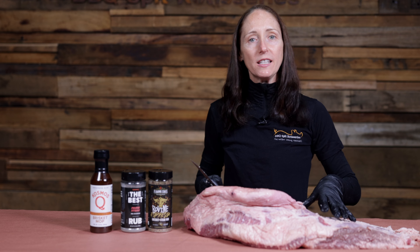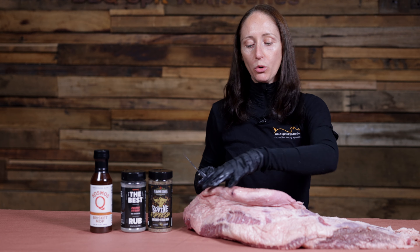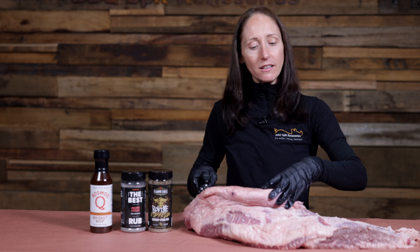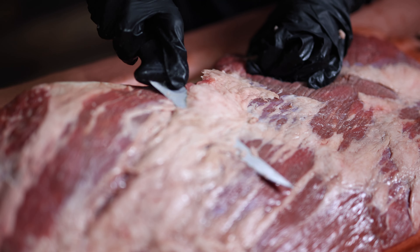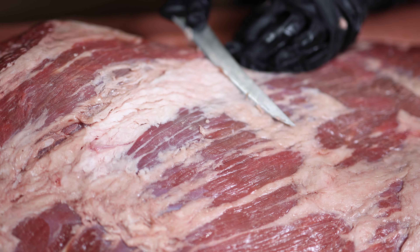Today we are going to be cooking this brisket fully intact, but if you wanted to at home you could separate the top muscle and make burnt ends out of it, then keep the rest of the flat to make nice thin slices. We've trimmed up the top, so it's now time to flip it over and repeat the process on the other side.